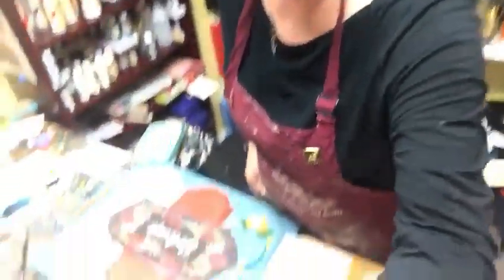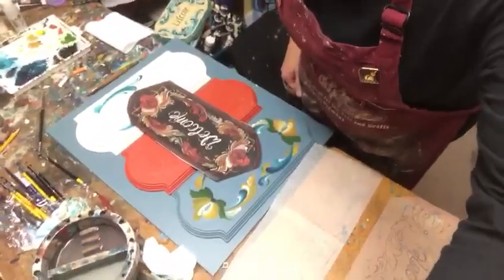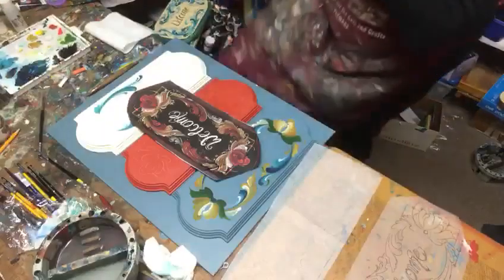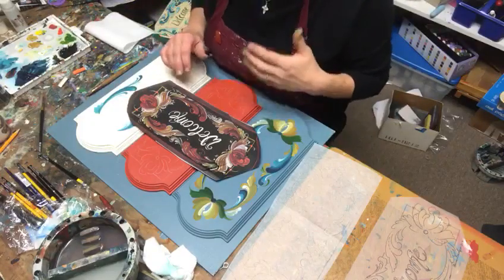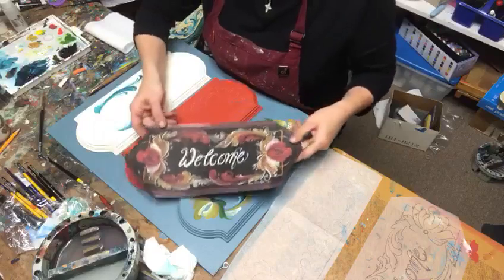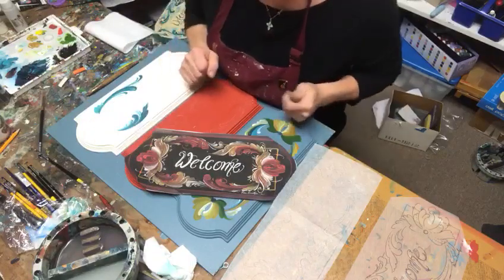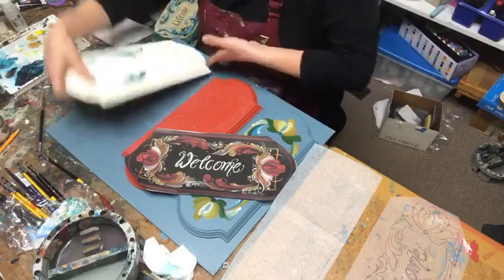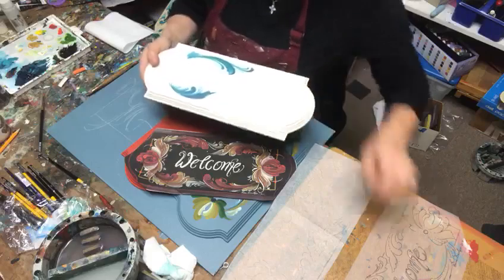Let me get you set up here. So I've been working on welcome signs — some of you who have been following my page have seen it. This is obviously not the actual welcome sign, but this is a copy of a sign I just finished based on a piece like this.